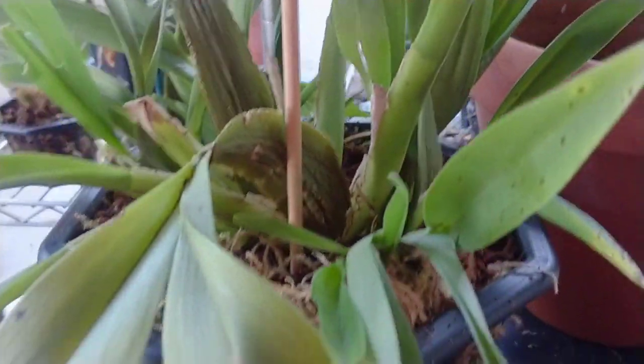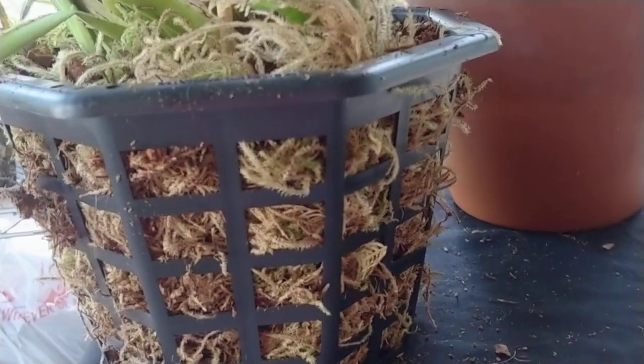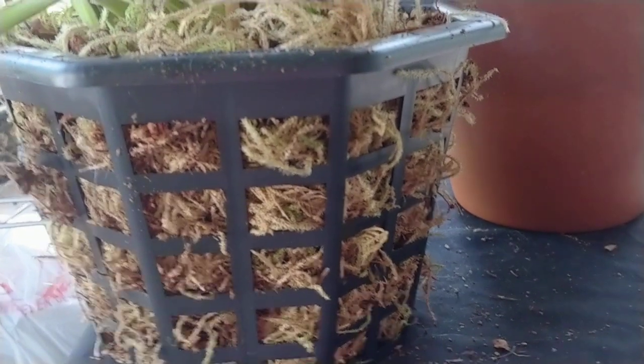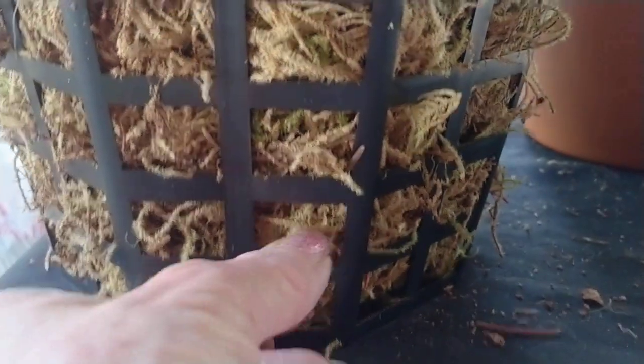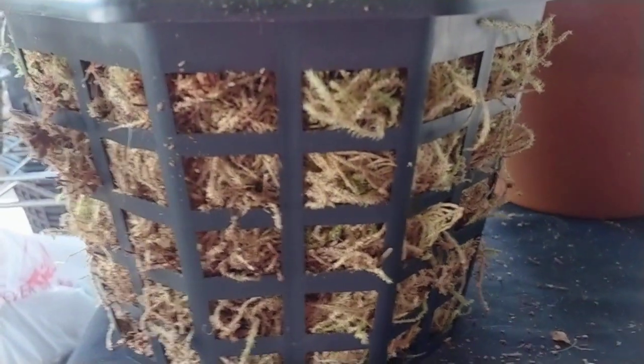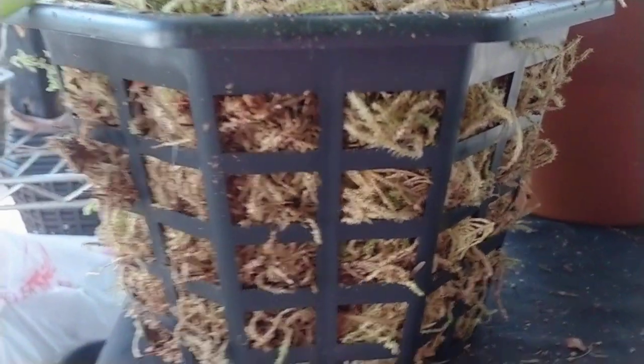Look at the circumference of that pot compared to this one. Look at the depth compared to this one. This one is about three quarters the depth, but most of what's on the bottom is this terrarium terrestrial moss, because it doesn't hold water. So you can bump up a pot using inert medium. This stuff doesn't break down — it's fake moss as far as I'm concerned.